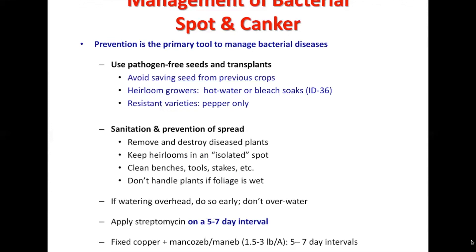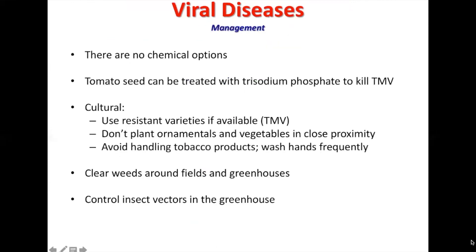For viral diseases, there are no chemical options to decrease them. Culturally, use resistant varieties if available, and don't plant ornamentals and vegetables in close proximity to each other. Avoid handling tobacco products and wash hands frequently. Clear weeds around fields and greenhouses, and control the insect vectors in the greenhouse — those vectors are going to be a big factor in viral disease management, so control them as best as possible.